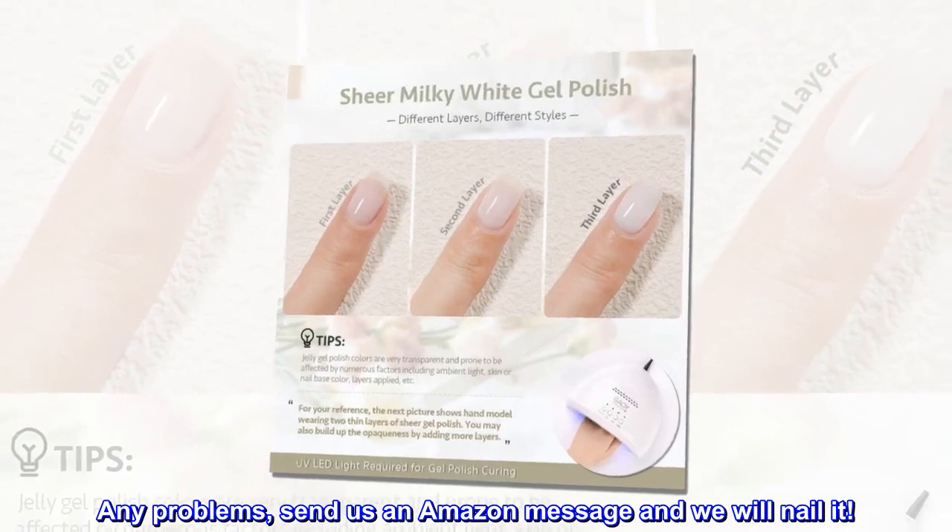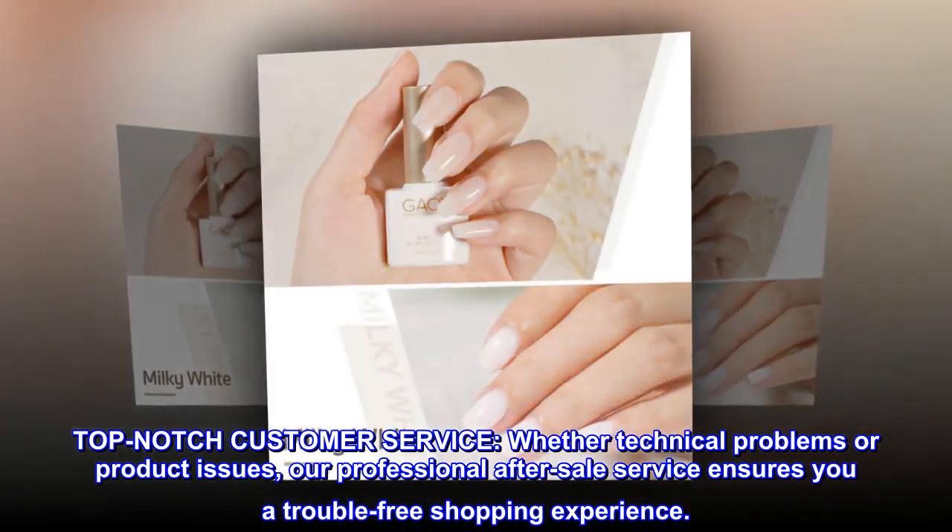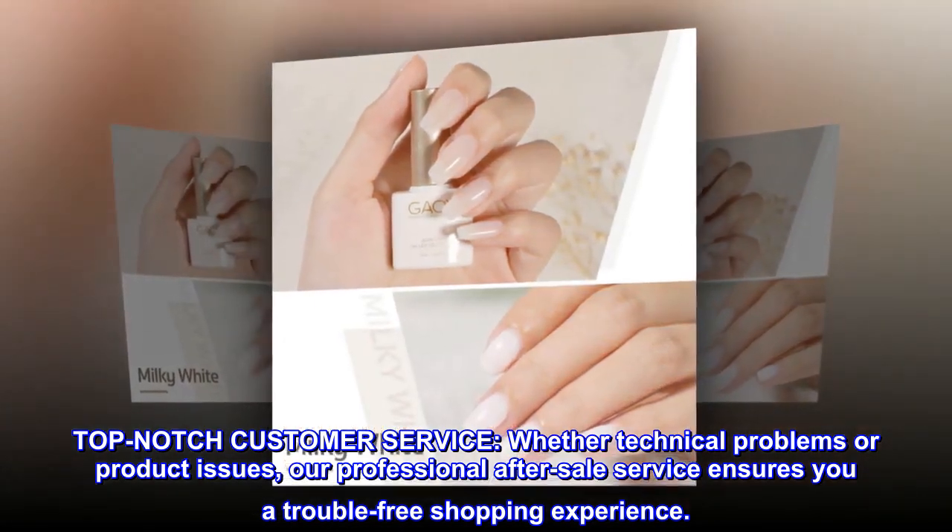Any problems? Send us an Amazon message and we will nail it. Top-notch customer service — whether technical problems or product issues, our professional after-sale service ensures you a trouble-free shopping experience.